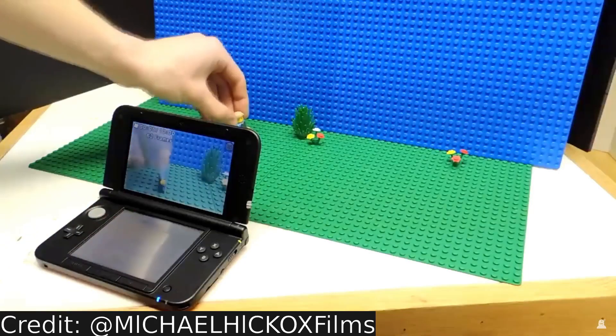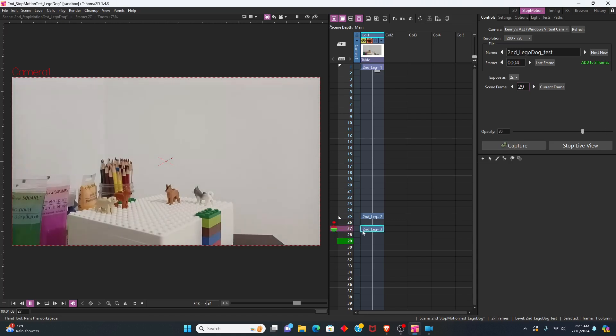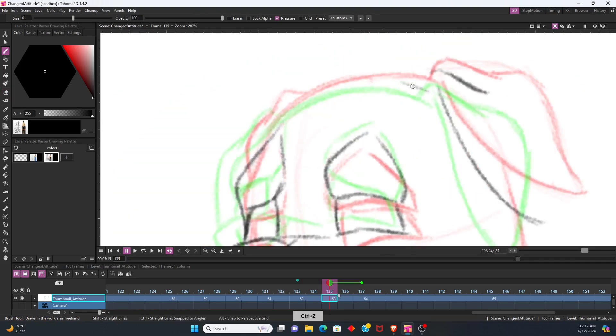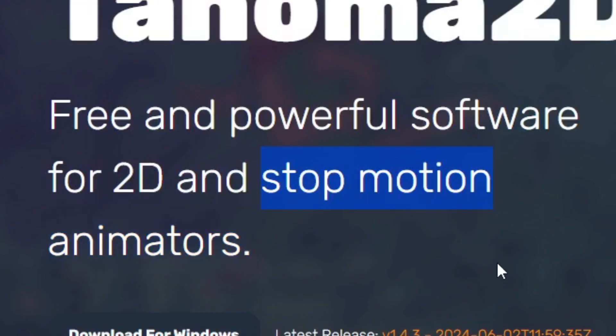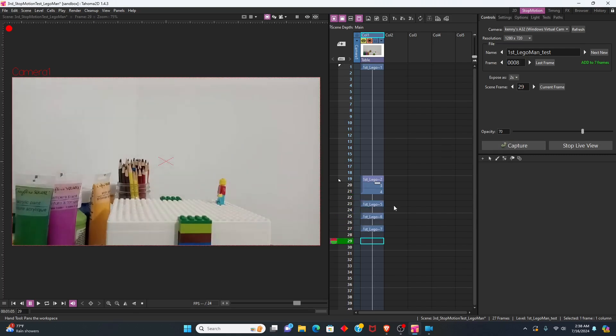But right now, I am using a software that is considered a free stop motion animation tool — just like Dragon Frame — and it's not what you expected. The program I use is Turnover 2D. I use Turnover 2D mainly for 2D animation, but from the official website, it is said that it can be used to make stop motion animation. It's like TV Paint and Dragon Frame combined into one software, and it's made open source and free to the public.